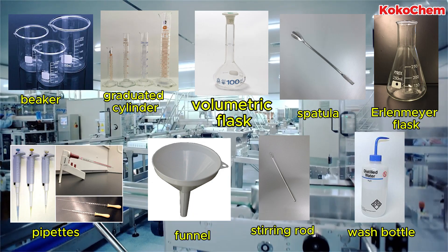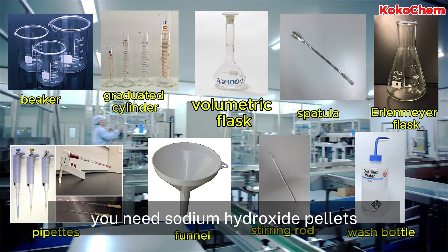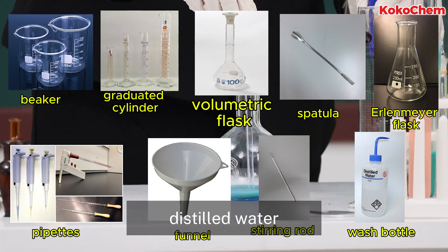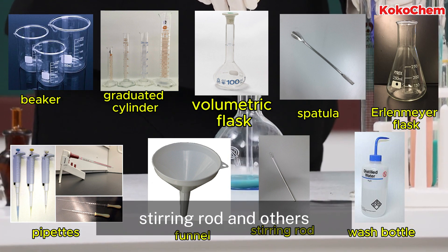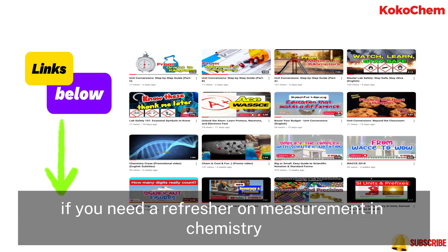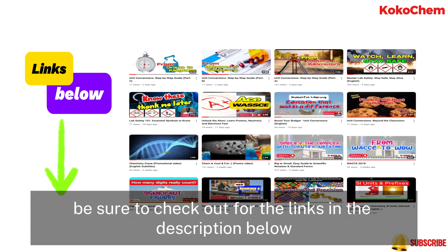First things first, let's gather our materials. You will need sodium hydroxide pellets, a balance, a volumetric flask, distilled water, a spatula, a sterile rod, and others. Before we study anything at all, if you need a refresher on measurement in chemistry and lab safety symbols, be sure to check out the links in the description below.